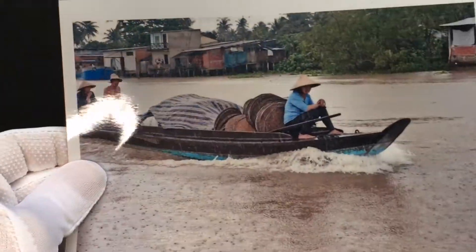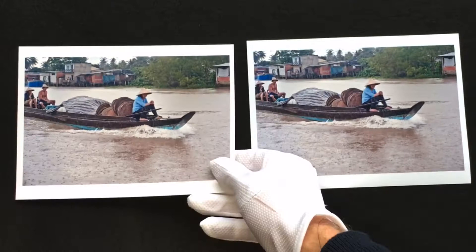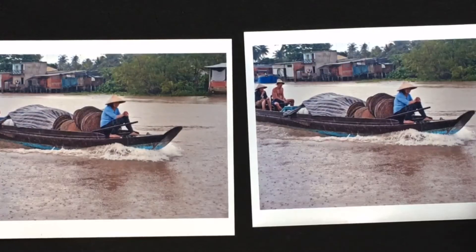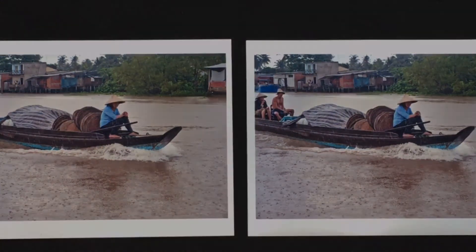I choose to use the Crystal Matte and gloss C-type papers because they are a cost-effective yet serious silver-based paper that allows me to capture and preserve the original beauty of the scene. For those of you looking for something compelling at a lower price, the Open Edition C-type series are just for you.